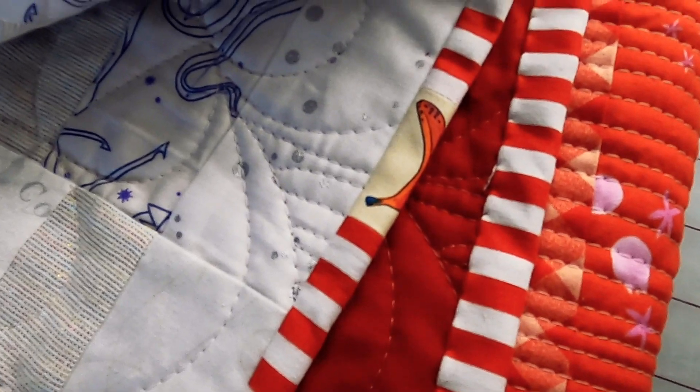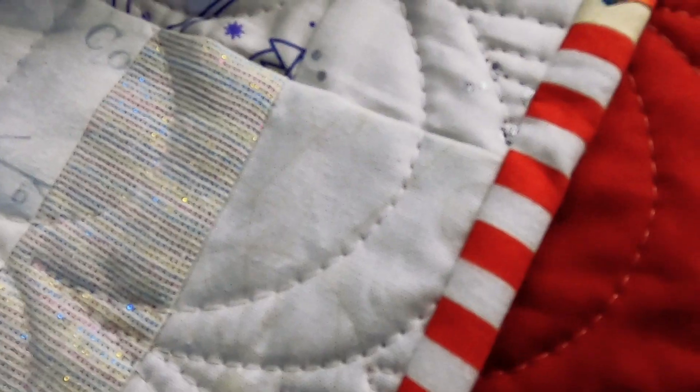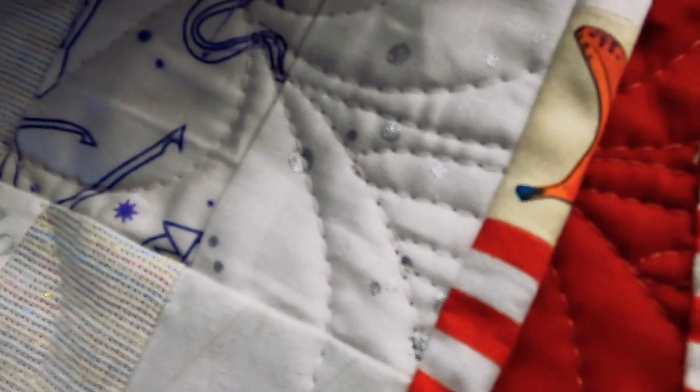Today I'm gonna show you one of my favorite tiny techniques to add a little bit of fun to your quilt. Do you have a thing that you do on every single quilt? Because I do — I always add just a tiny little chunk of a contrast color or print to my quilt bindings. I started doing it about almost two years ago when I made my first show quilt.